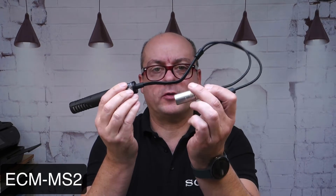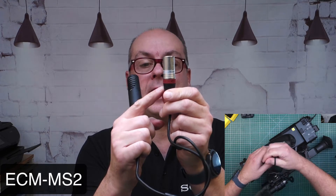The next mic I'd like to show you is the ECM-MS2, a short stereo mic with two cables for stereo and a fixed cable of about 45 centimeters. It is an MS-stereophony microphone. If you'd like to know what MS-stereophony is, write it in the comment field and I'll do a separate video. It's very simple to mount – attach it to the microphone adapter on the camcorder, plug the two XLRs in, and you're ready to go. If you use the mic in mono mode, take care to use the XLR with the red ring, which frees up a channel for another audio source.